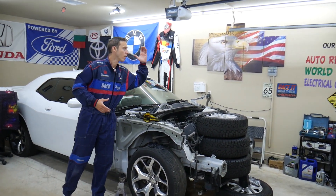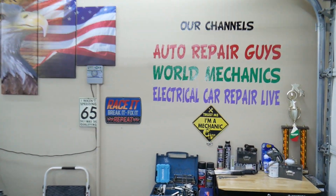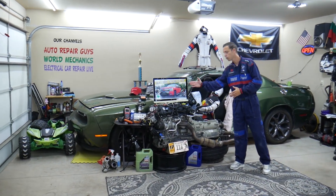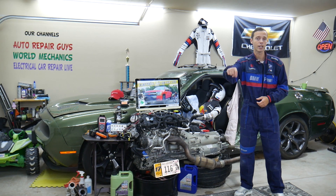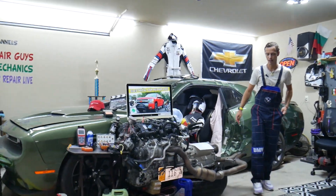Here at the garage we take things apart — engines, transmissions, bodywork, a little bit of everything. We have more than 12,000 free repair videos on our channels that can save you thousands of dollars in future repairs. If you need to buy any parts, tools, or special fuses at a good price with quick shipping, we'll share the links in the description of the video below.